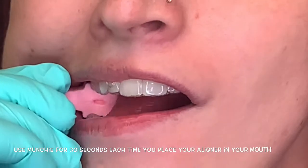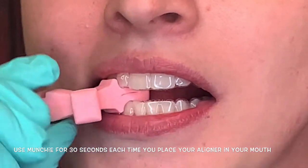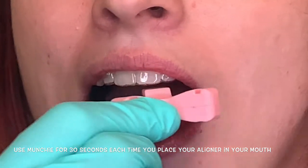Every time you put your aligners in, you're gonna want to seat your aligners for 30 seconds, walking from one side all the way to the other side of your mouth.